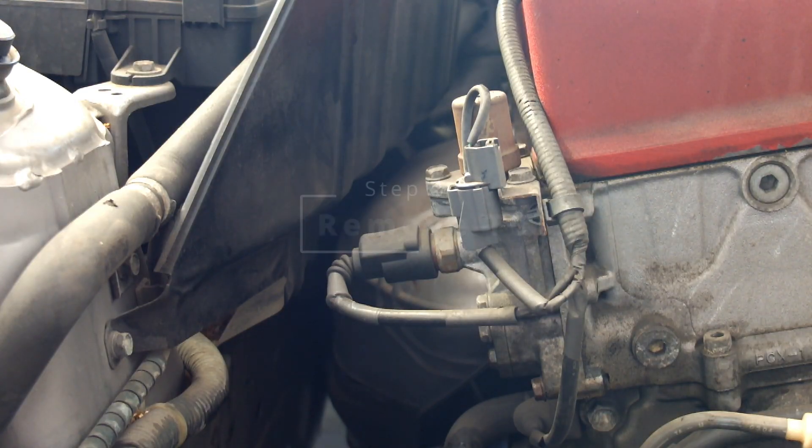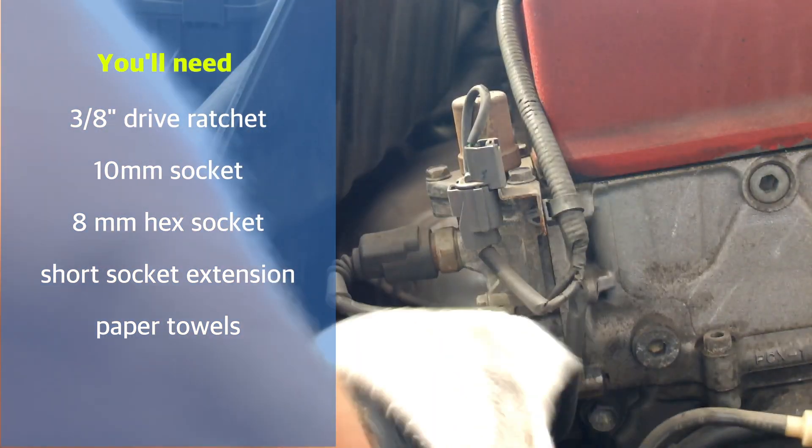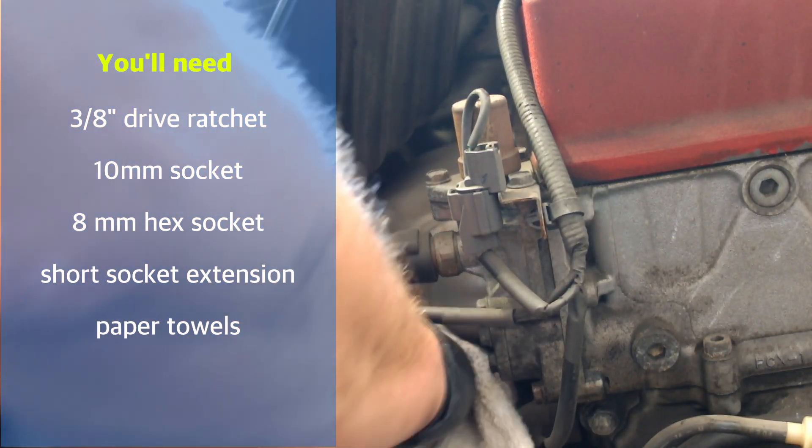To remove the TCT, you will need a 3/8 ratchet, 10mm socket, 8mm hex socket, short extension, and paper towels or a rag.